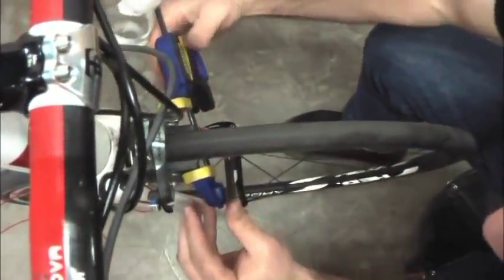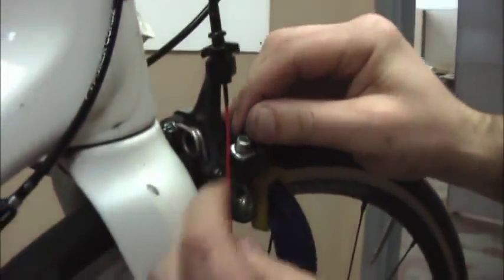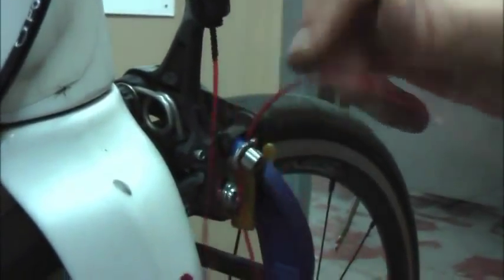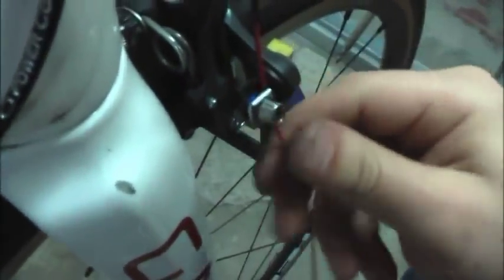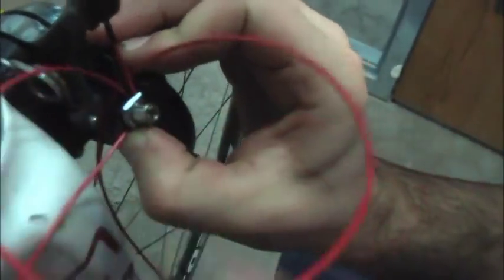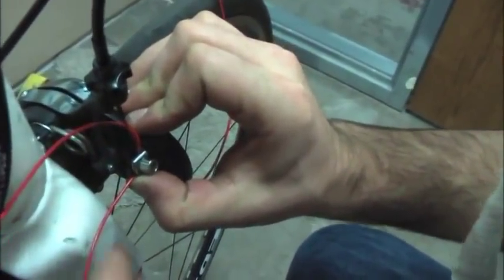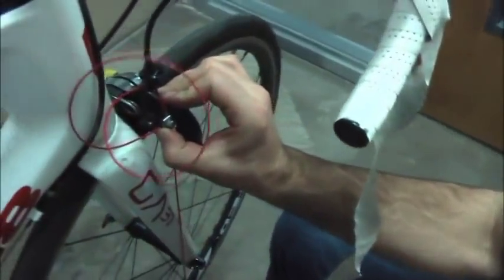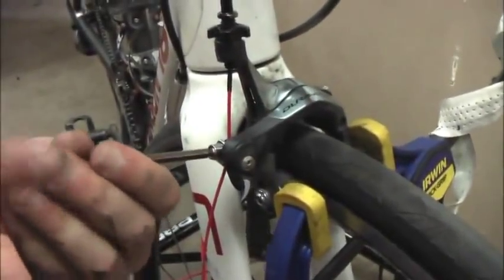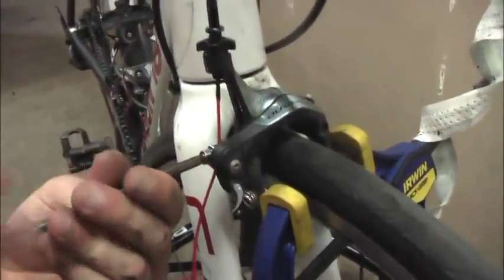Clamp brake pads tight against the rim using a clamp as shown or a third-hand tool. Run the cords under the anchor bolt following the same entry path of the original cable. Wrap the cord 360 degrees around the anchor bolt while creating an overhand knot. Hold your thumb on the underside of the knot to maintain tension, then pull the power cord down in one swift motion to complete the knot.